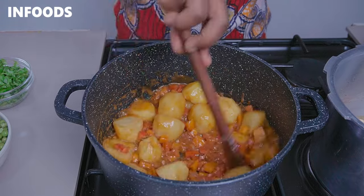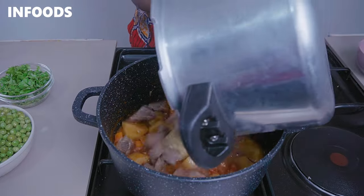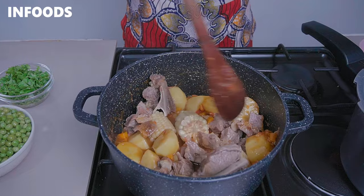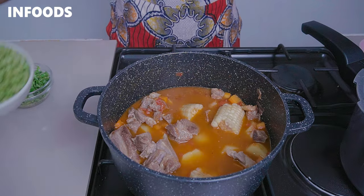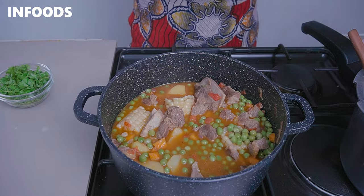Cover and let the tomatoes soften up. After around a minute I'm going to check on my pot. I'm going to transfer in my meat together with the beef broth and stir in. Add in one cup of water so that the potatoes can be fully submerged. Add in my peas, cover, and let everything come to a boil. Next you're going to check the seasoning — if it's not perfect, add more salt. Because I've added tomatoes and tomato paste, I'm going to add a quarter teaspoon of sugar to reduce the acidity of the sauce.